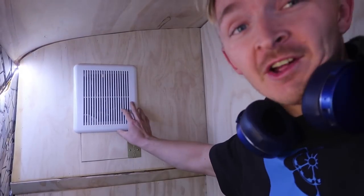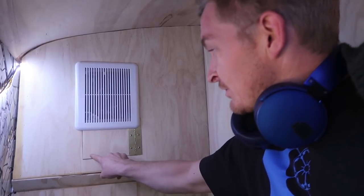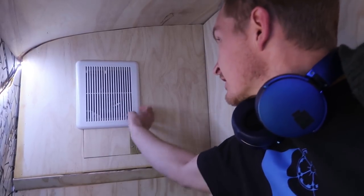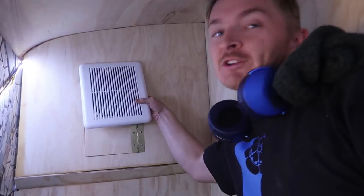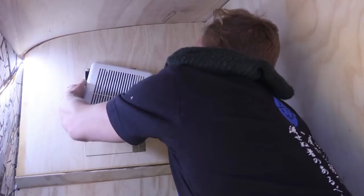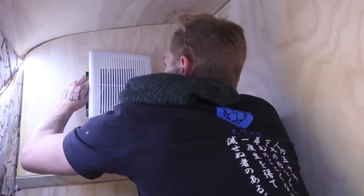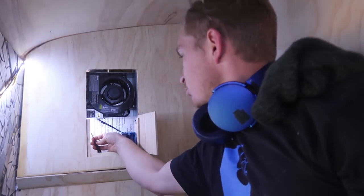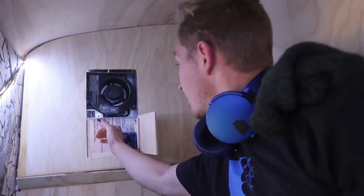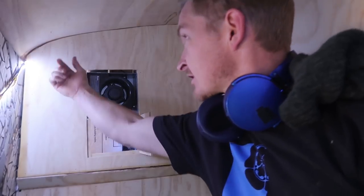I wouldn't necessarily call this the most elegant solution of all time, but it's cool that this thing holds it down so I don't need to install a latch, which makes it cleaner and more simple. If I wanted to run some electrical or adjust things, you can just pull this off and open up here — you've got access to the rope light so you can switch it out, and the fan if you need to access that.